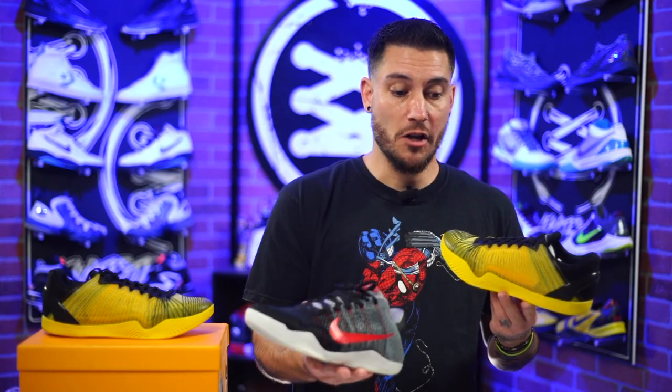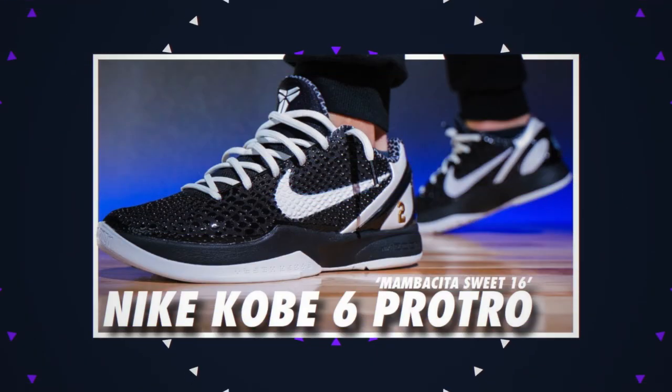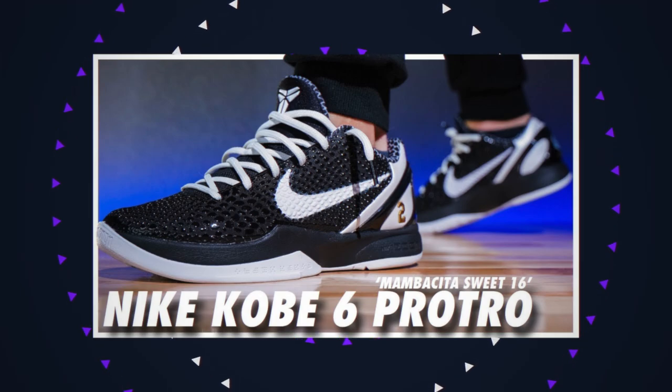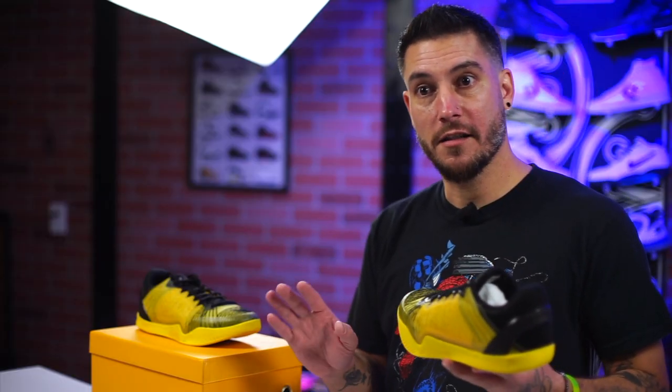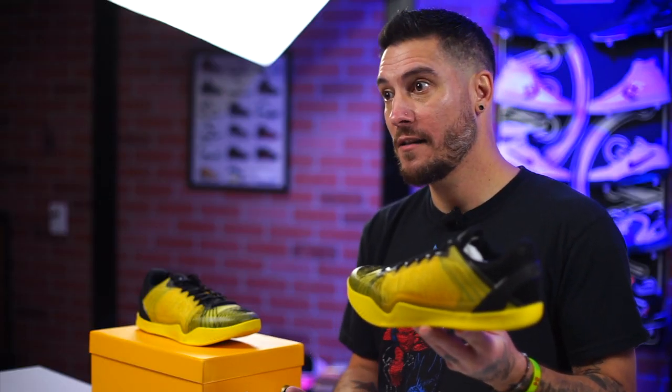That said, Nike opened the door for this. They're not producing Kobe Pro Tros — the last one was the GG Kobe 6 Pro Tro. Where are the rest? Vanessa signed a new deal, I see plenty of NBA players getting their pairs, but where are the pairs for the public who pay for all of that? So I don't feel bad for Nike whatsoever. I do feel a little bad for Vanessa and the family, because this could be taken as either a tribute or disrespect.